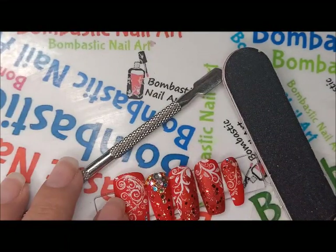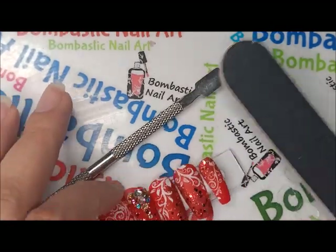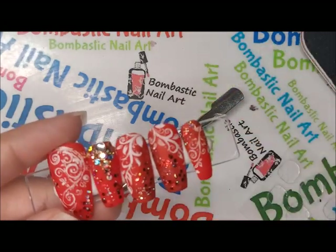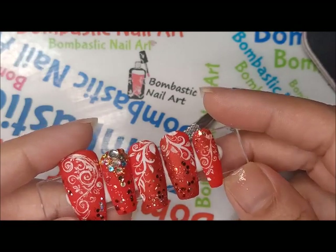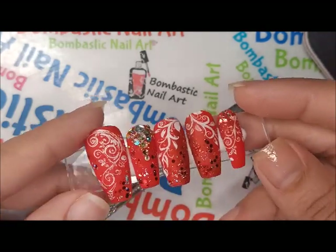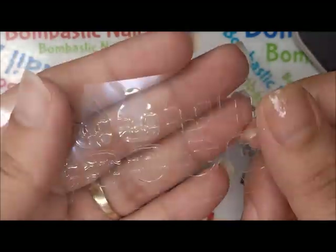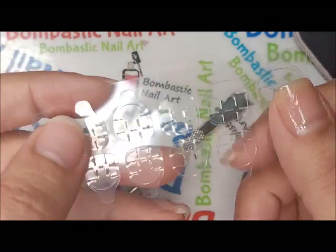Hi friends, welcome back to my channel. It's me from Bombastic Nail Art, and today I have a tutorial on how to apply press-on nails — you can call them false nails or press-on nails. Traditionally we use nail glue to apply these false nails, but today we have these jellies, stick-on jellies, to apply press-on nails easily.